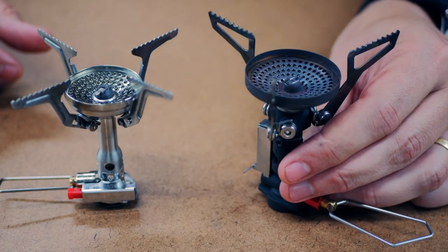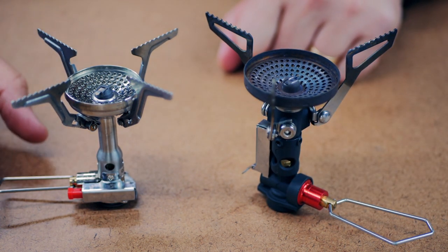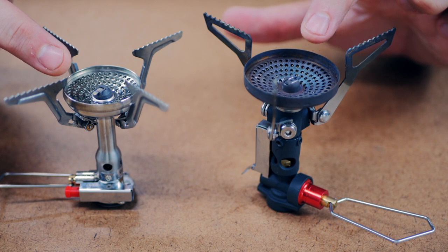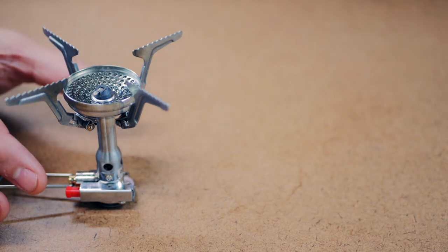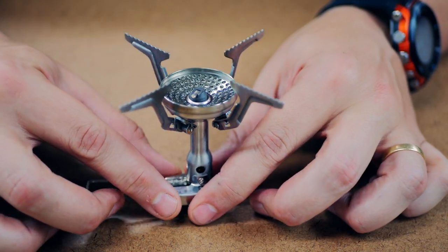I'll show you a little bit of comparison size-wise. This is the MSR Pocket Rocket Deluxe. They look very similar except this one of course has the four pot stands. There are very few differences between the burners — a lot of controversy there. People say that MSR kind of ripped off this burner design, but that's for another video. Let me get this thing onto a canister and we'll take a look at the burn pattern and then we'll take a look at it in the wind.